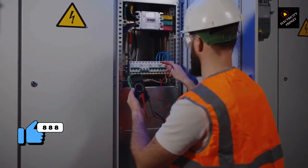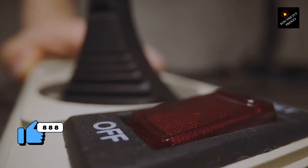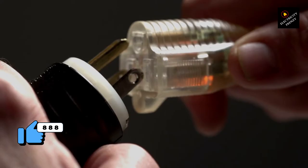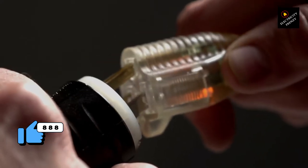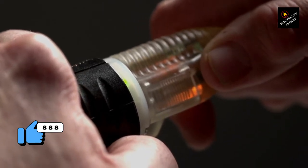Firstly, make sure that the extension cord you use is rated for the wattage of your air fryer. You can find the wattage on the label on the back or bottom of your air fryer, or in the user manual. If you're not sure which extension cord to use, it's always better to err on the side of caution and use a heavier duty cord than you think you need.